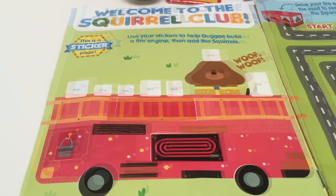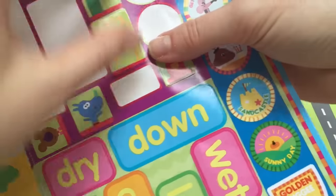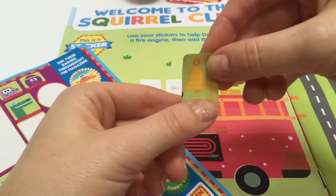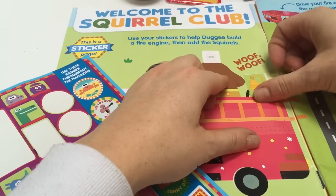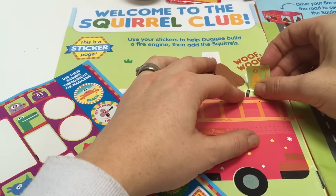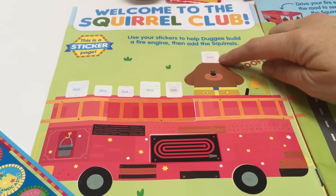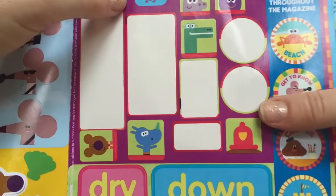Not perfect, but that's okay. What do you think belongs on the front of the fire truck? I think it could be the bell. Restick it. Now something belongs on Dougie's head — what would it be? His little fire hat.